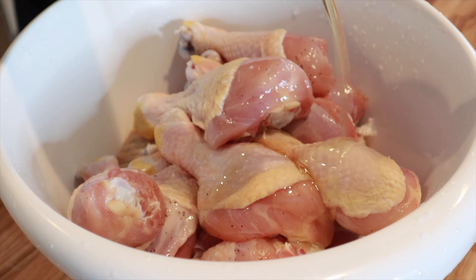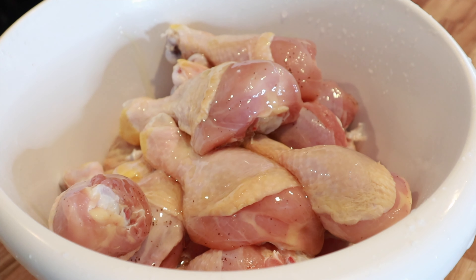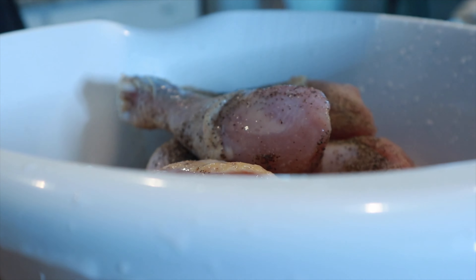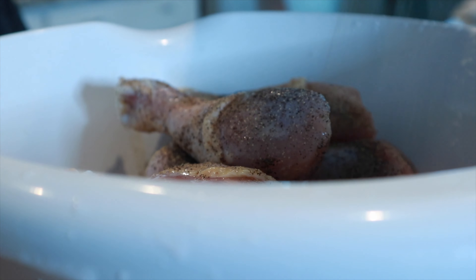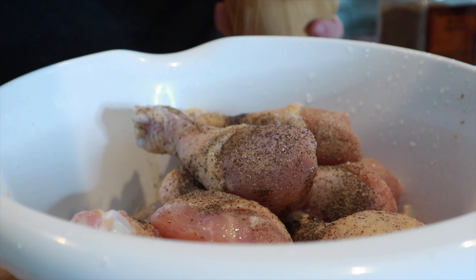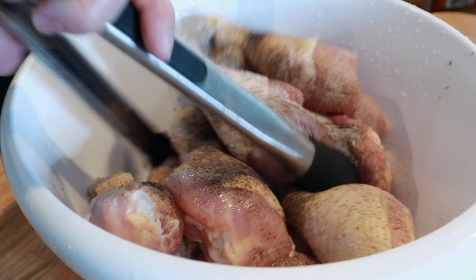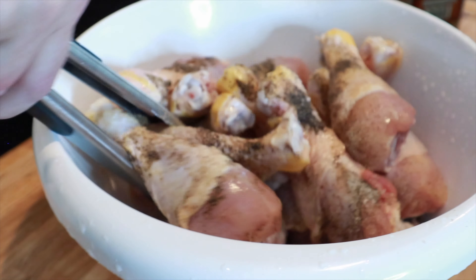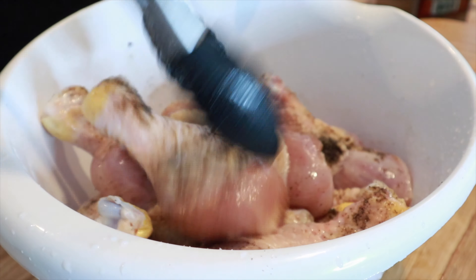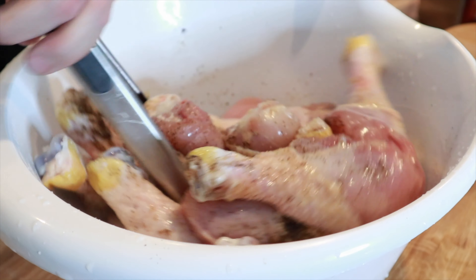Now I'm going to add in a couple tablespoons of avocado oil and about a teaspoon of garlic powder, some pepper, and then some salt — you probably want about a teaspoon, maybe a teaspoon and a half of salt. Then we're going to coat all of the drumsticks in that avocado oil and mix up so it all has some garlic powder on it.